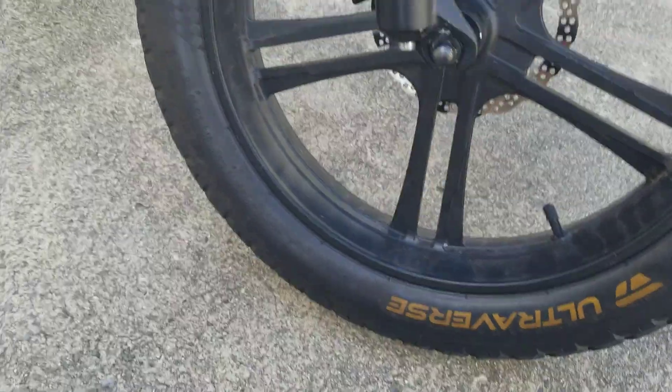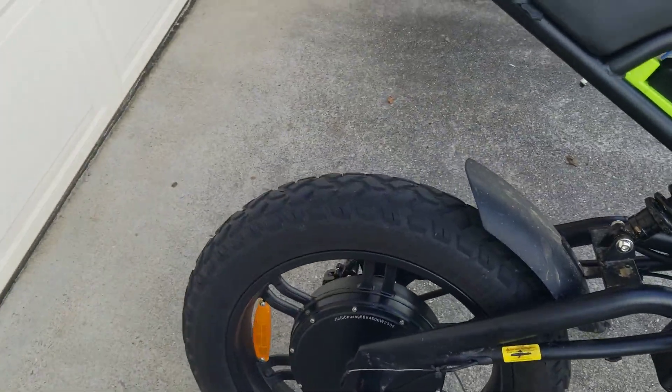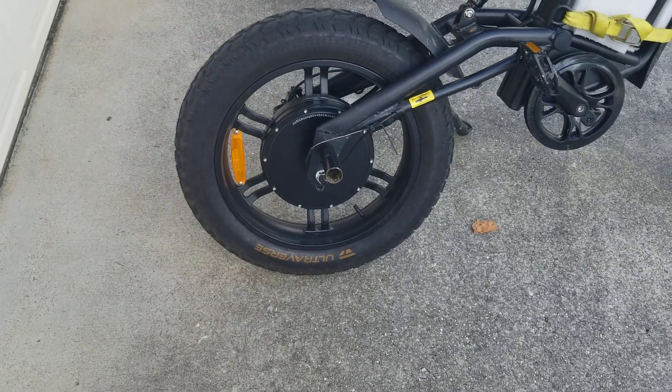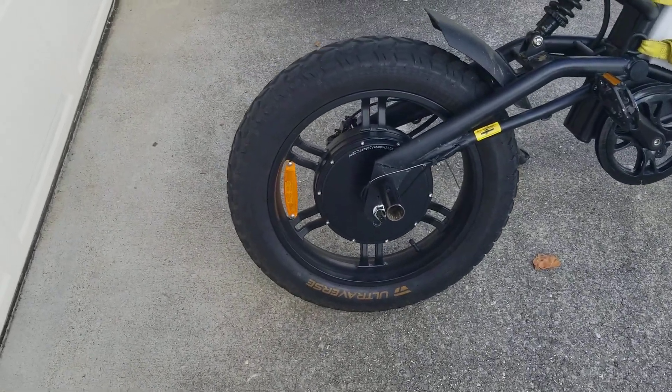The replacement tires have been pretty good. We've put quite a few hours and miles on them and they still look really well. They can work well with low PSI, which makes for a little more comfortable ride.